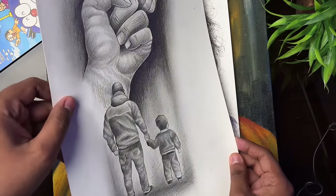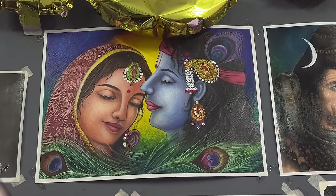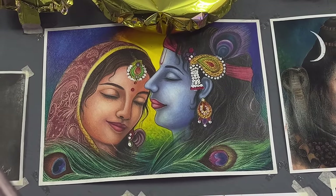Next is a Father's Day special drawing made with graphite pencil. Then there is a Radha Krishna Ji drawing made in A3 size with Dom's oil pastels.